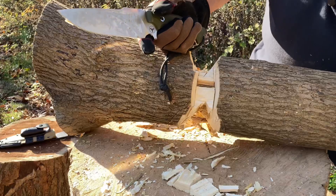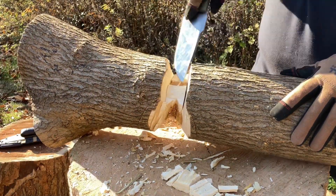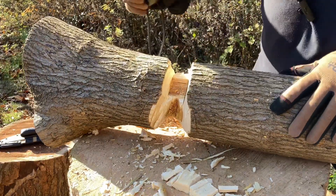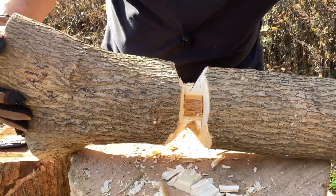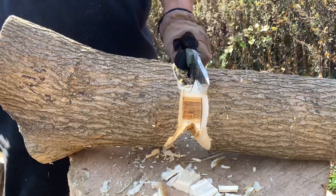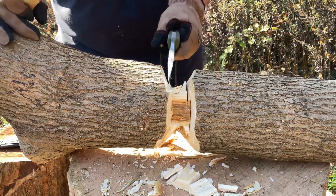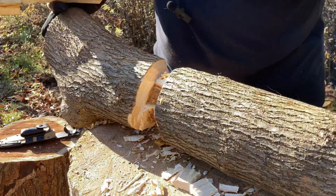Looking good — let's just keep going. I might go back to chopping a little bit, maybe some more batoning. This thing is a little on the awkward side and it's rolling around on me, so I'm just having the knife kind of grab the wood. Just making sure you guys are seeing this.